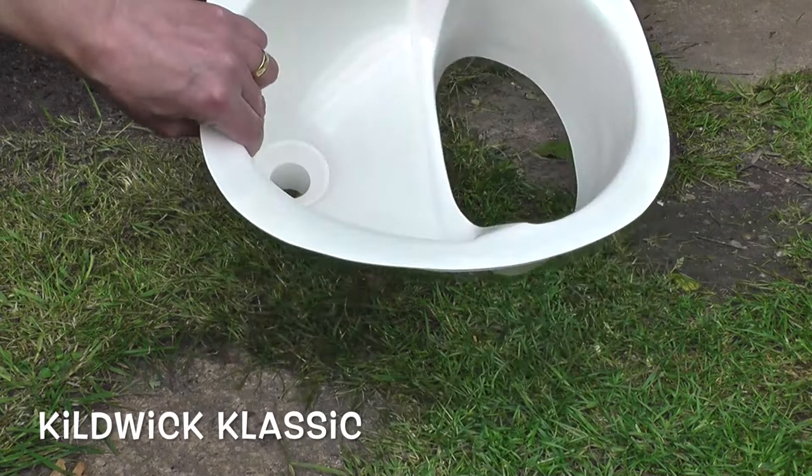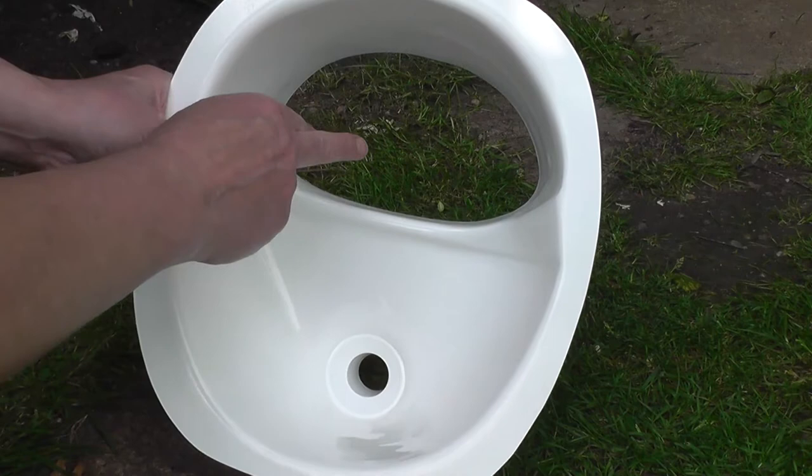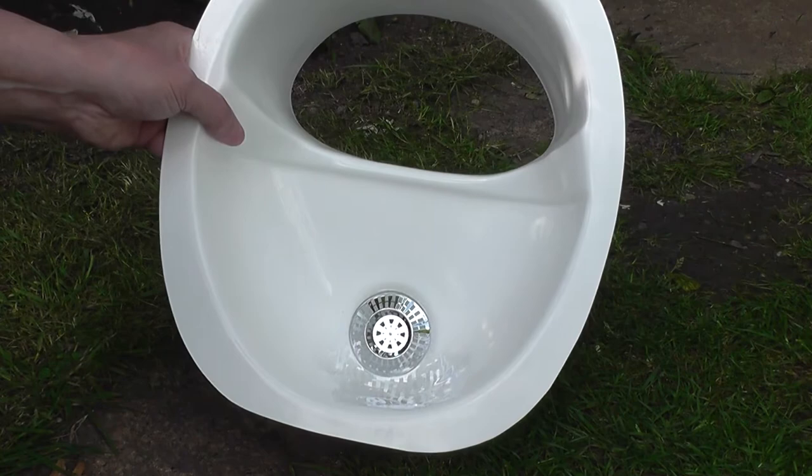This is the front area and this is the back. So when somebody sits on the toilet — a toilet seat would go on top of this — faeces or solids drop through there and then urine automatically goes to the front. Normally what you do is you pop in one of these little strainers, which can be siliconed into place, and that stops any debris going down the pipework.